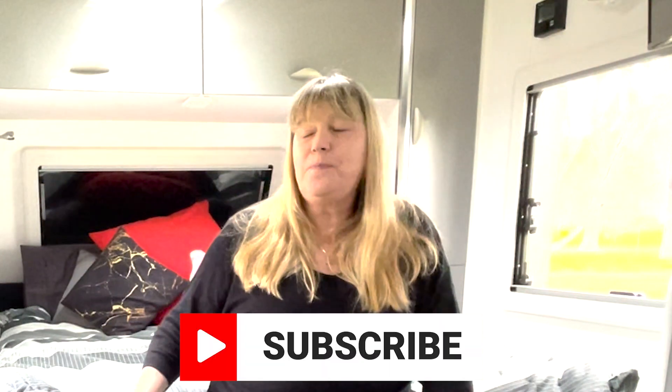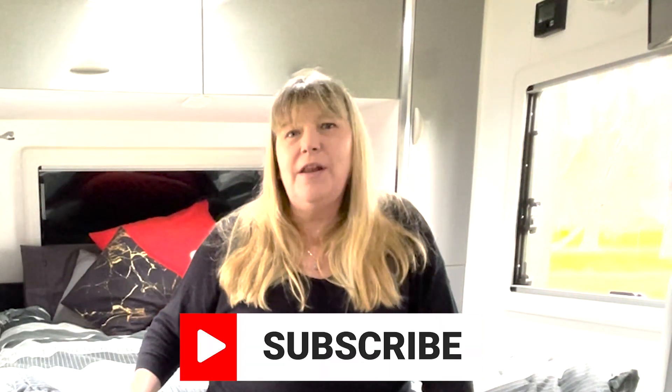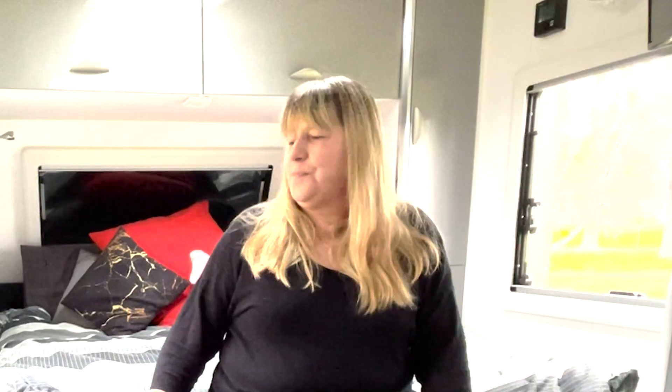If you like this hack, please subscribe. Maybe there'll be another night that I don't sleep and I come up with another hack. Hope it works for you all. We'll see you next time. Bye.